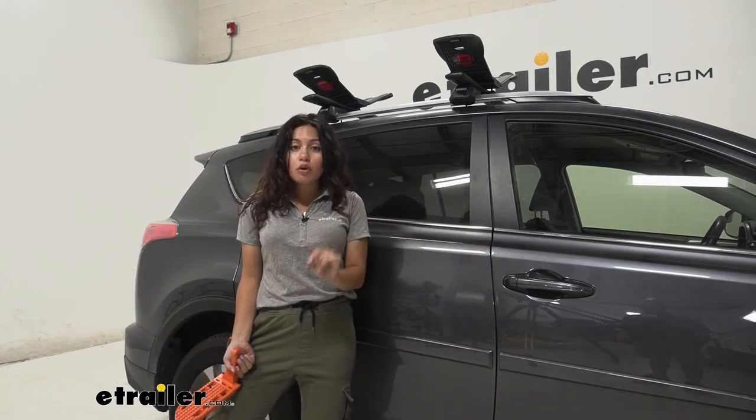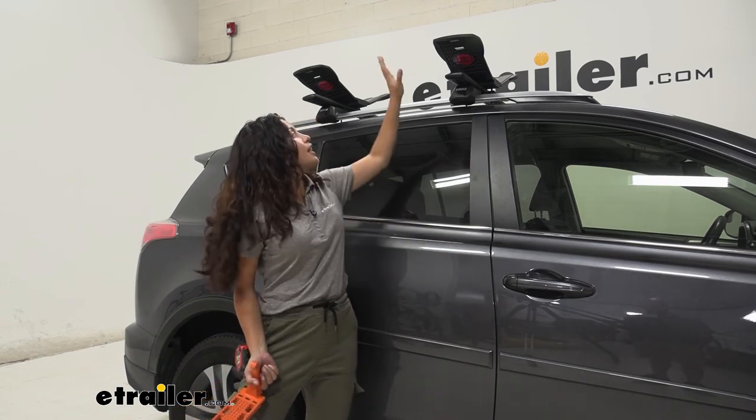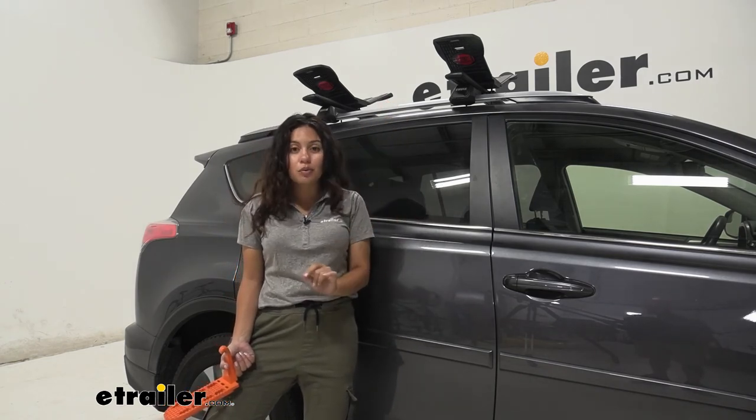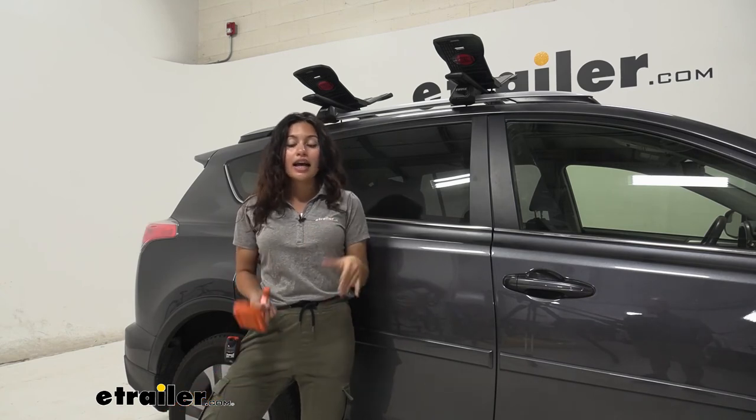But if you don't need as much crossbar space and you're just carrying around your kayak and maybe one other accessory, this is perfectly fine — it will support your kayak, you get pretty good weight capacity, and it's pretty easy to tie down with the included tie down straps.